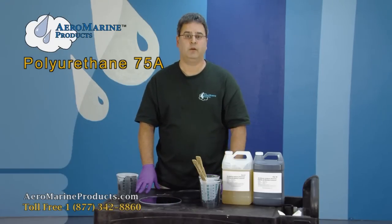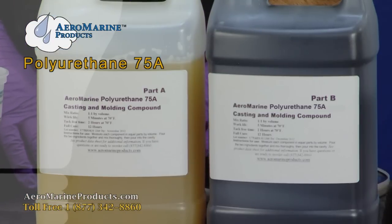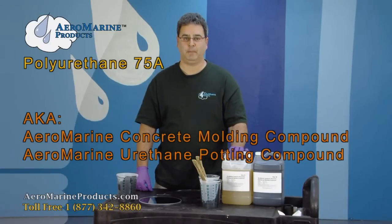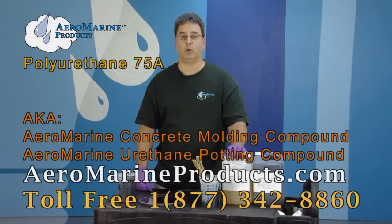Our customers use this for everything under the sun — motor mounts, rubber bumper inserts, gaskets, shock absorbing gaskets, and prototypes of all types. This is our 75 Shore A Polyurethane, listed on our website as Aeromarine Concrete Molding Rubber or Aeromarine Urethane Potting Compound. You can find it at aeromarineproducts.com.